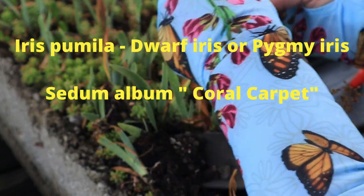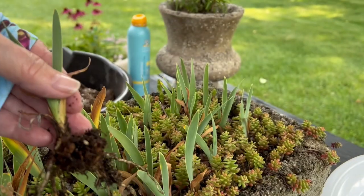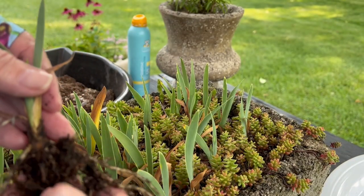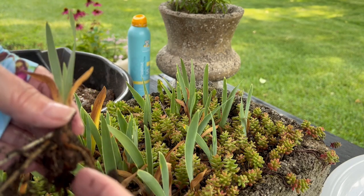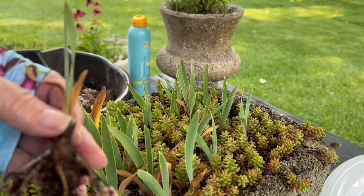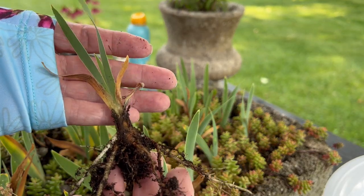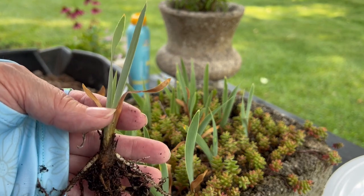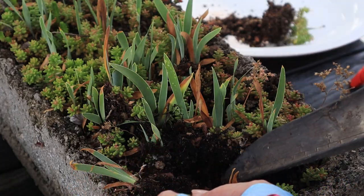If you have any different information, let me know. It's planted with sedum album, a coral carpet variety. I love that just because of the color changes and how thick, nice, and tight it grows. I don't know if that's any of my problems with why it's not blooming, but I'm going to plant it without that and just move the sedum album somewhere else.